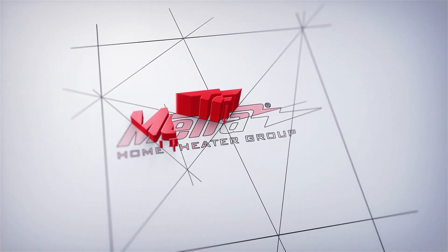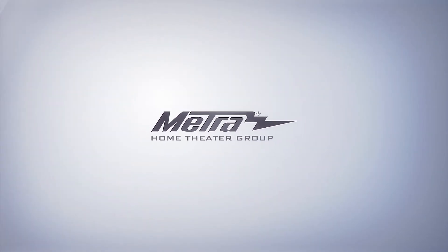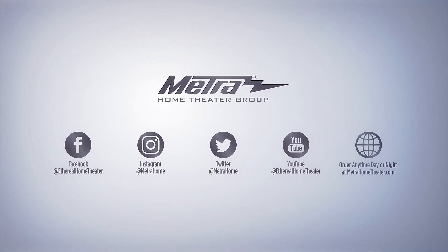For more information and helpful videos, please visit us at metrahometheatre.com. Thank you.